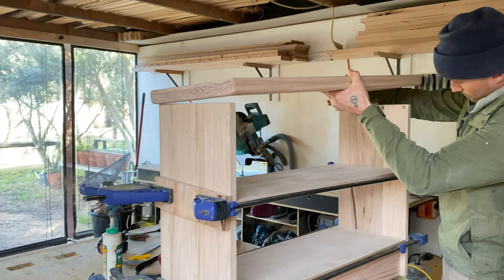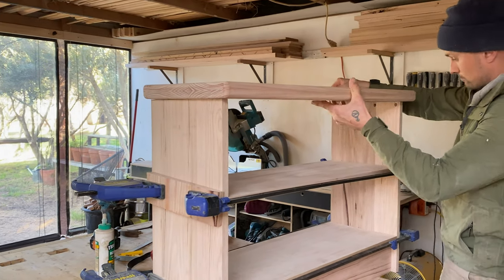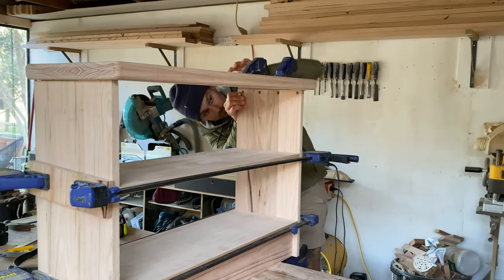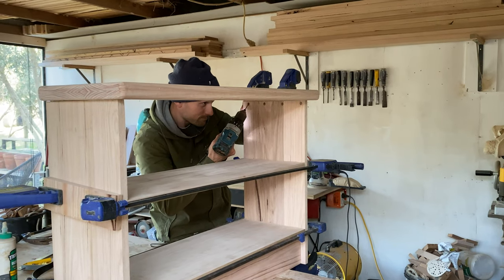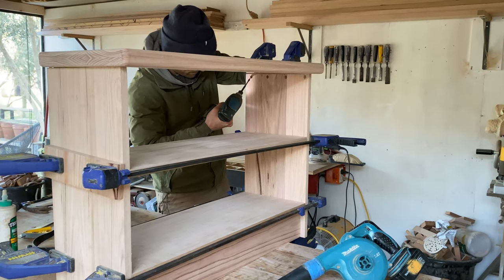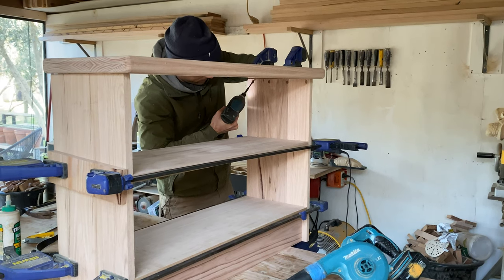Flush on the back edge with an even overhang on each side — I clamped it into place. I drilled a pilot hole up through the countersink holes, then followed with screws. I repeated this step with the other side.